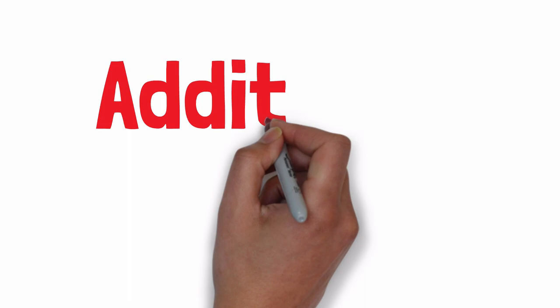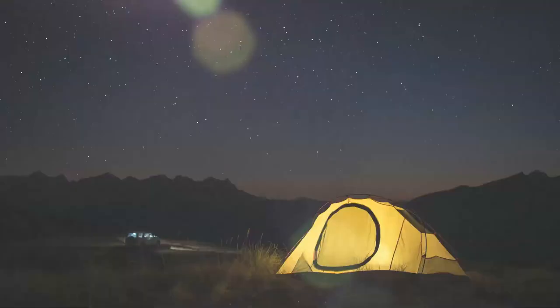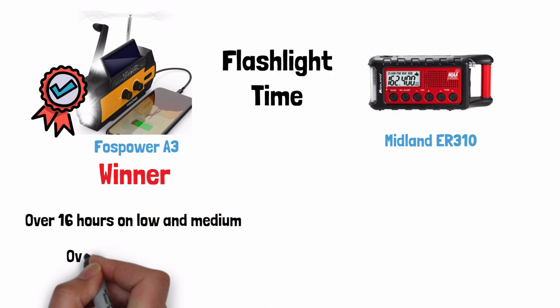Additional lighting — the Foss Power wins because it also includes a reading lamp. The reading lamp can be set to always on or set to turn on only when motion is detected to save power. The Midland does not have a separate reading lamp at all. For flashlight time, the Foss Power wins — you can use its LED flashlight for over 16 hours on low and medium, or over 10 hours on high. Midland does not guarantee a certain amount of flashlight use per charge.